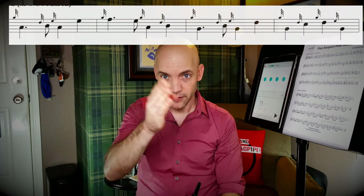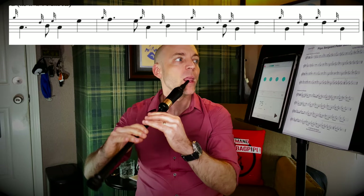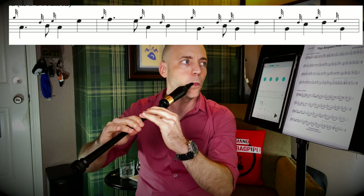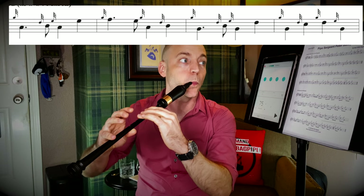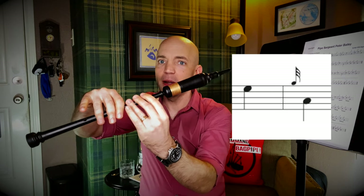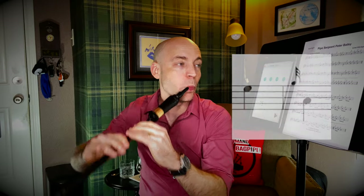Now let's try the whole first line — the question phrase and the answer phrase. Moving on to line two, take a look at the first bar and you'll see it's exactly the same as the bar above it. The second half of this phrase is a little different — from the E, we're now going to go back down to low A with the G grace note. We did this particular note change already, so if it feels familiar, there's a reason why.